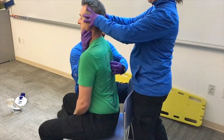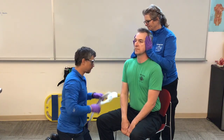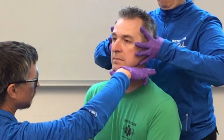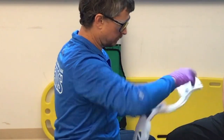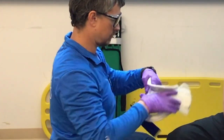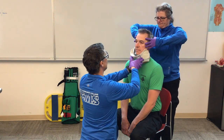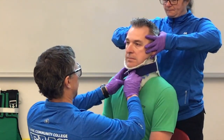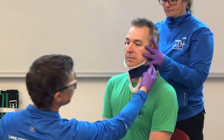Checking in: does anything hurt? No. Then I'm going to apply my C-collar — measure it, apply it. Check that it's straight, not too big a gap, and that it sits on the traps. Make sure the ears aren't trapped.